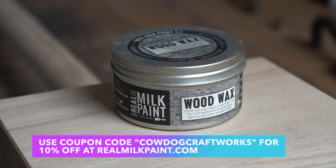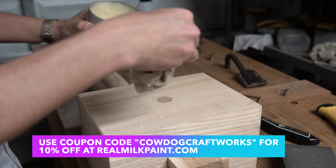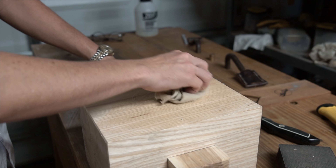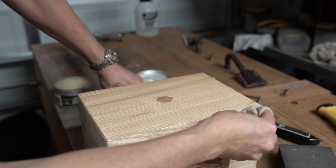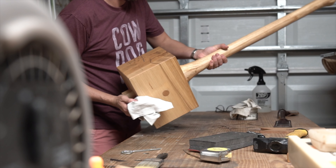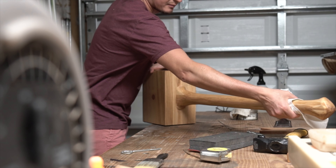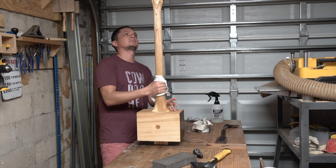For finish I'm once again going with Real Milk Paint Company's wood wax. I've said it before and I'll say it again — it's my favorite finish on the market right now. It's easy to apply, all natural, and cures quick. Wipe it on and wipe it off. Everything including the crubber gets a healthy dose. Use coupon code cowdogcraftworks for 10% off at their website. With such a huge piece of hardwood, you know I could not help myself around this big mallet energy — you can almost taste the awkwardness.